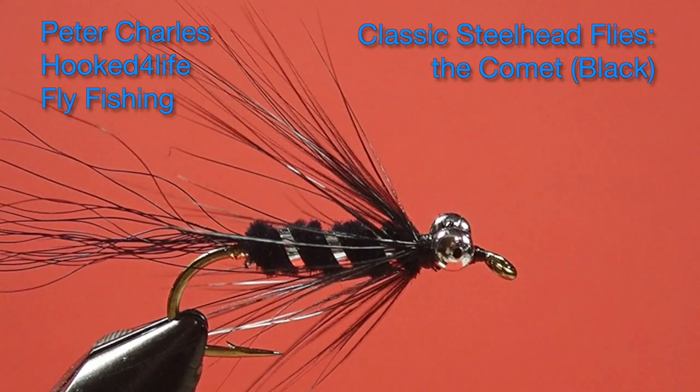Hi, Peter Charles here at FolktoFly Fly Fishing, and today we're going to tie the Comet, which is a fly tied with bead chain eyes, much like a Crazy Charlie would be in saltwater, except it's tied with the hook point down. It's an interesting little pattern, a bit different from the standard classic steelhead wet fly, so it's something a little different to try. Let's get tying and have a look at the materials.